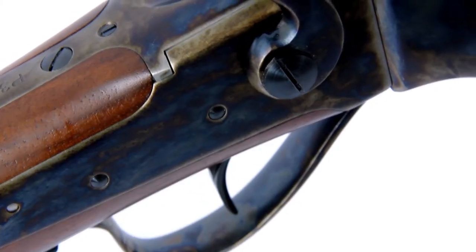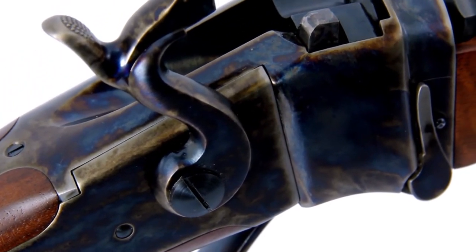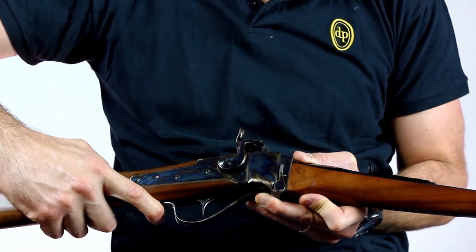The Small Game model, designed for hunting and sport plinking, equipped with a safety on the opening lever and a hooded sight.